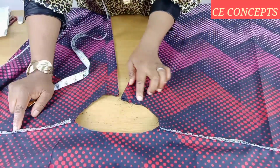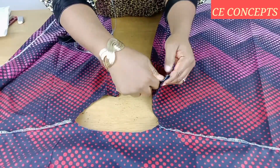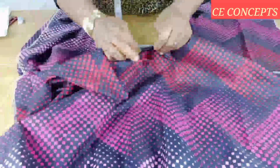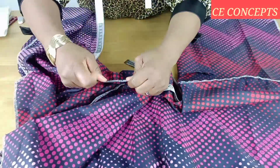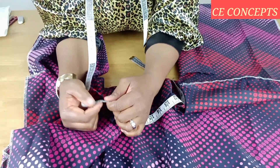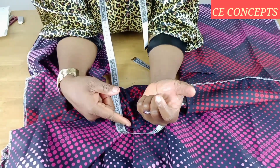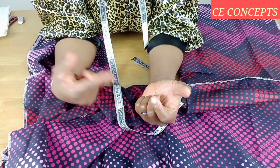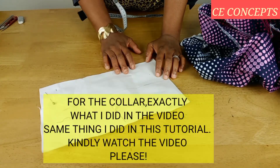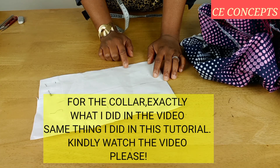After joining it, I'll go ahead and measure out the neckline. I'll place my tape like so and go all the way around — I have 21 and a half inches. The collar stand is going to be one inch fold, so 21 and a half plus one inch equals 22 and a half inches. I made a separate video on how to cut and stitch the collar — I'll drop the link in the description box.